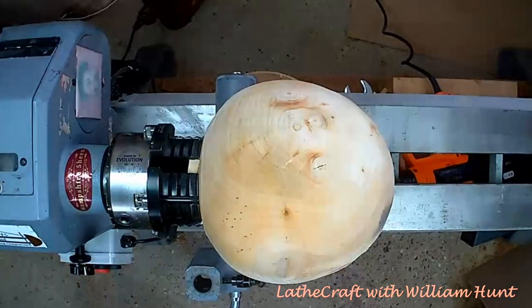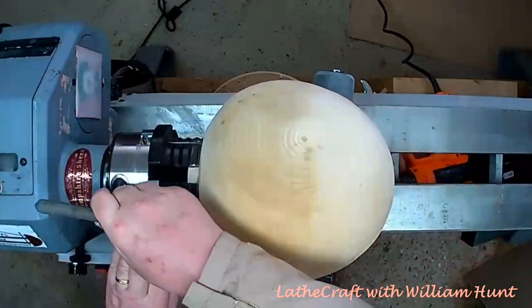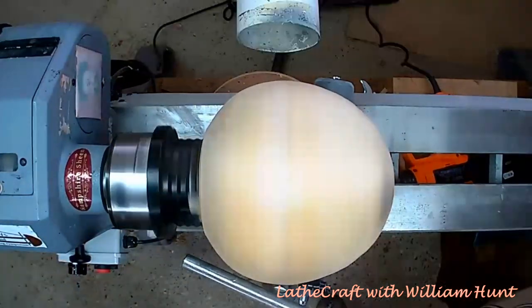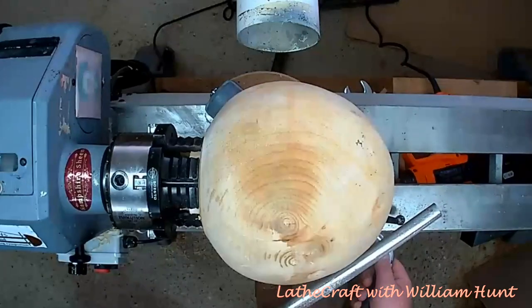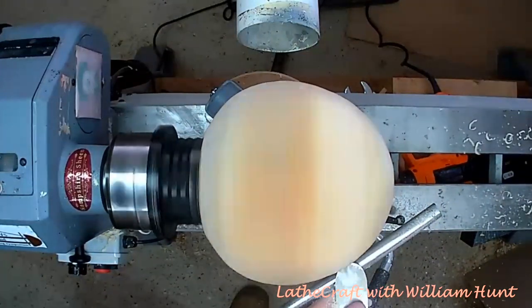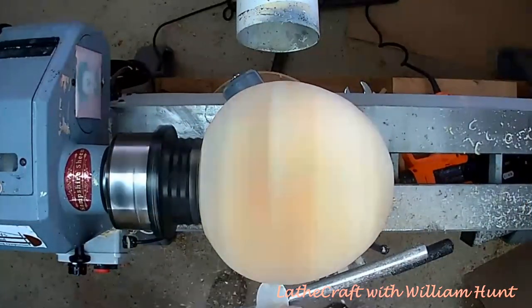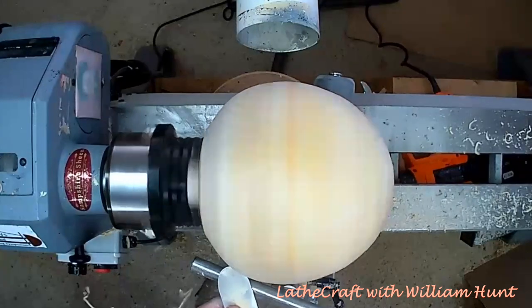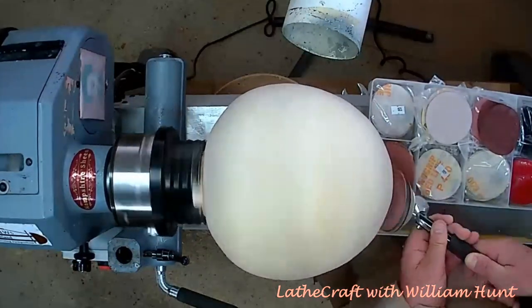Having mounted it back on the lathe, I can see it hasn't moved too much, which allows me to balance at least the outside using my big fat scraper. However, because I turned this quite thin — about three eighths of an inch — it doesn't give me any leeway to rebalance the inside. Having got the piece trued up, I'm moving on to my most unfavourite aspect of woodturning: abrasive work.